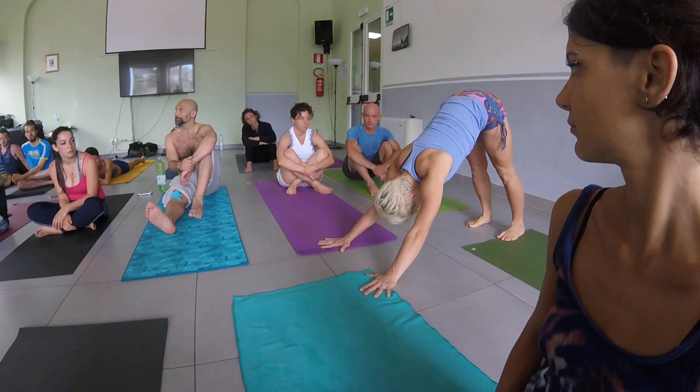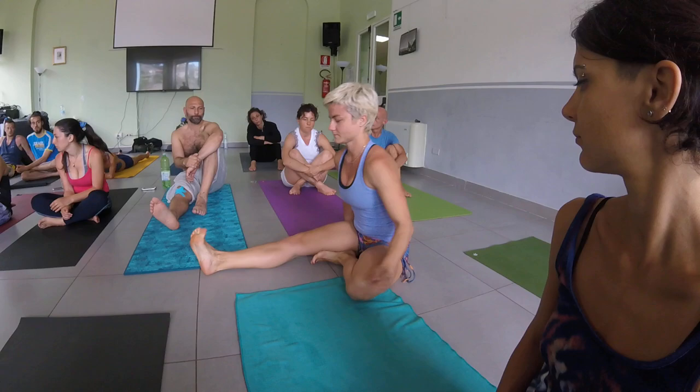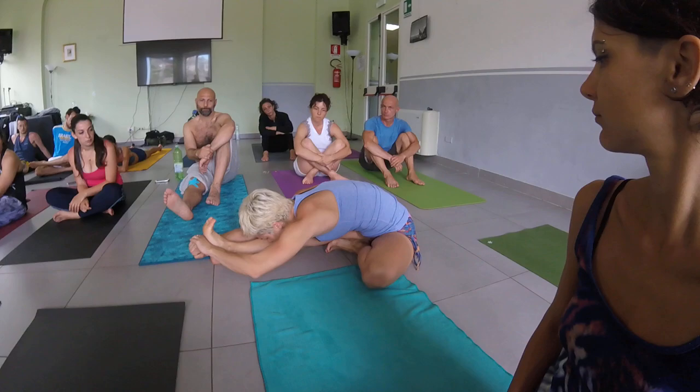Let's do version three. Chitwa-deshah, inhale, jump through, set up. Pan-deshah, exhale. One, two, three, four, five.